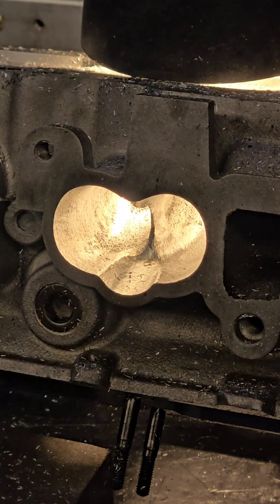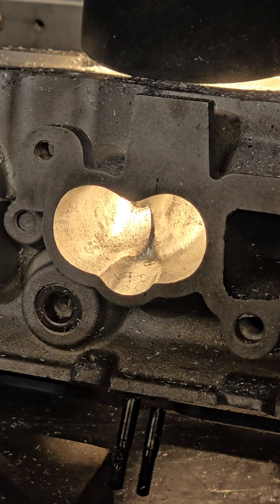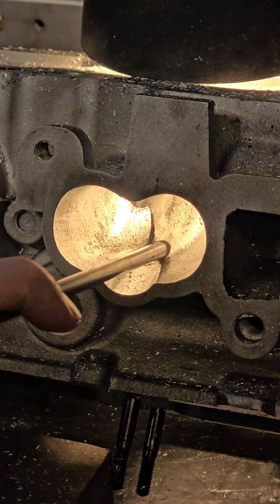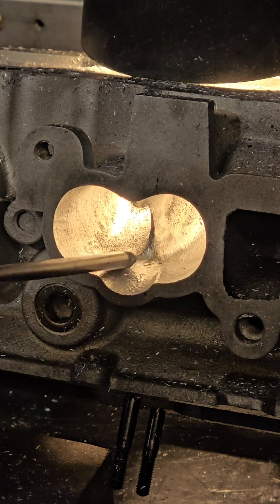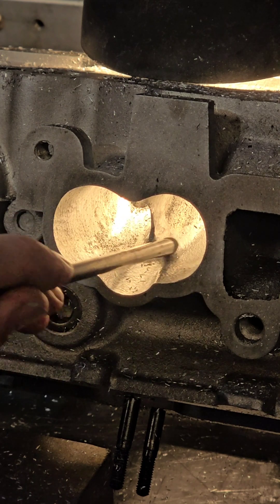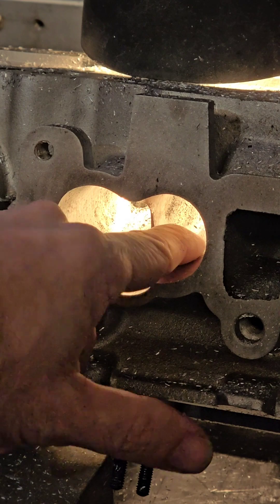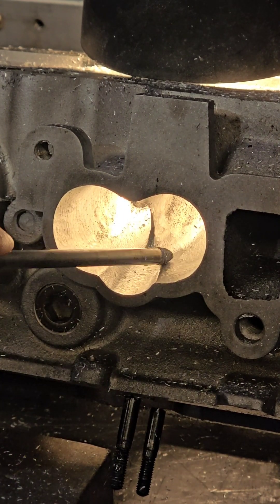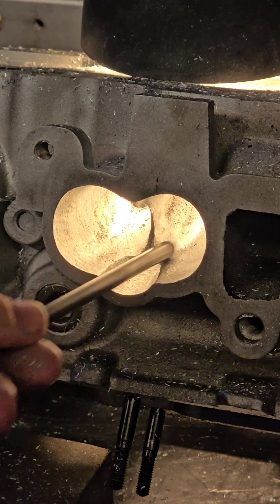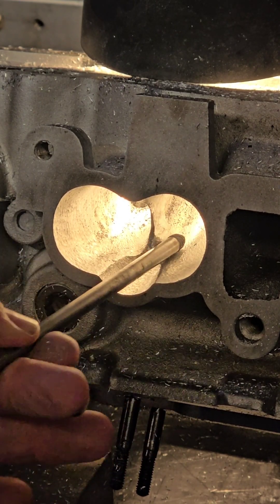So we've taken the plate off now and we're going to go in and tidy the divider up, but I've noticed one thing. Whoever's ported this has done the cardinal sin — they've trenched right up through here. The camera really can't see it but there's an actual trench that goes up each side of the guide here. It's actually worse on this side. You can see there's a little line there and then it drops in. What they've done is they've run the cutter up and down and instead of keeping it on the divider they've pushed it into the floor.